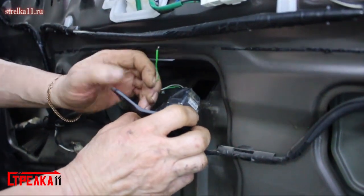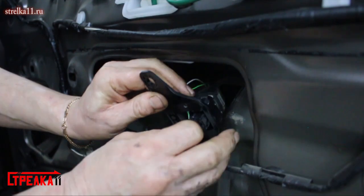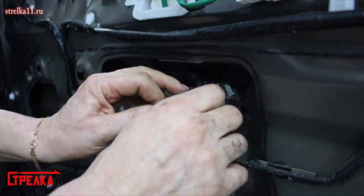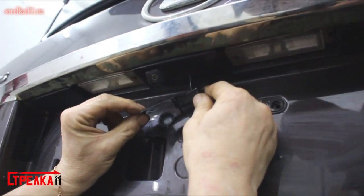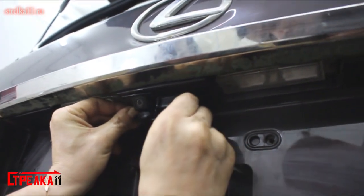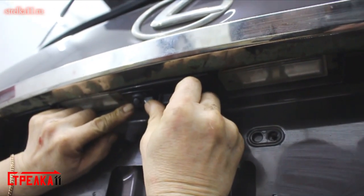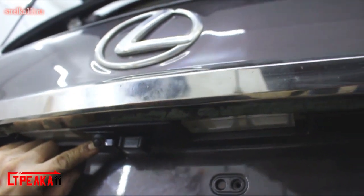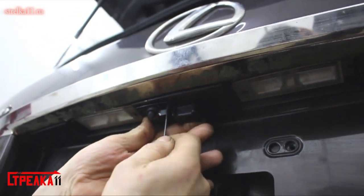Thread the wires through. After threading the wires, apply the shutter, close the cap, and check the positioning. If everything fits snugly, use an awl to mark the fixation points for the shutter.